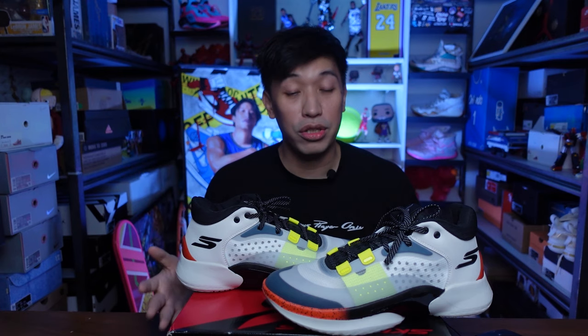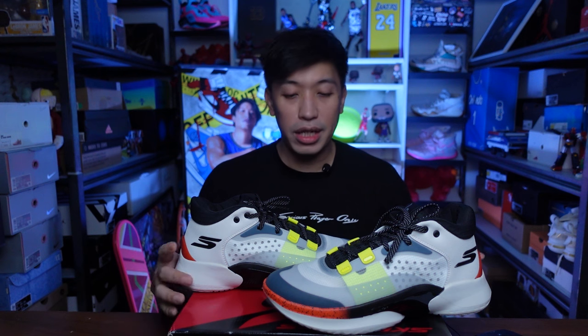Before anything else, thank you Skechers Philippines for sending this over for me to try out. But still, my opinions and comments on these sneakers will be dependent on me and not because they are sponsoring this video.